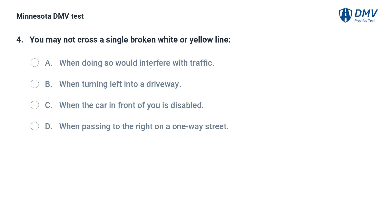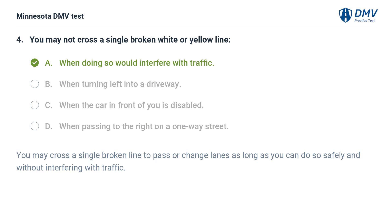You may not cross a single broken white or yellow line: A. When doing so would interfere with traffic. B. When turning left into a driveway. C. When the car in front of you is disabled. D. When passing to the right on a one-way street. The correct answer is A. You may cross a single broken line to pass or change lanes as long as you can do so safely and without interfering with traffic.